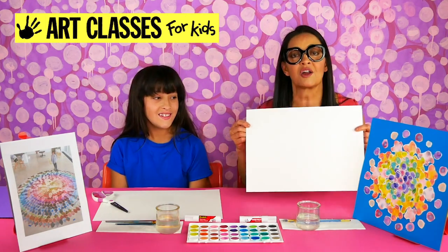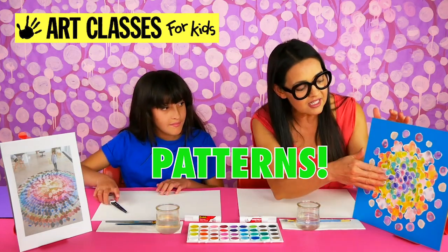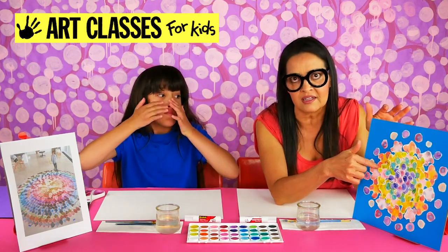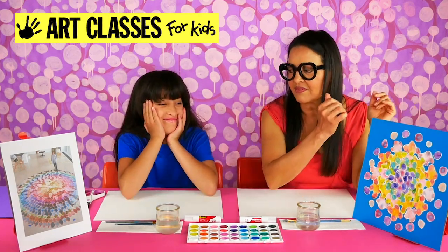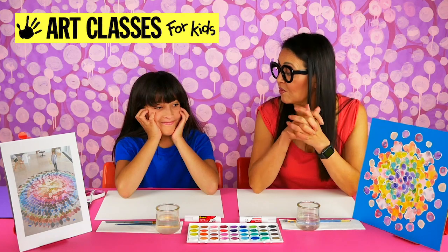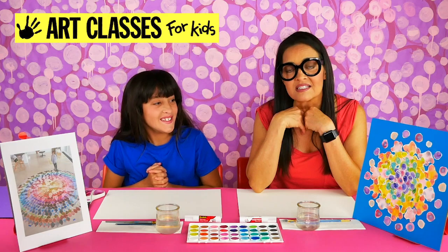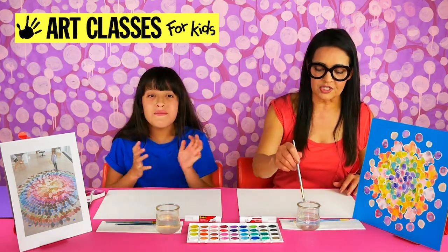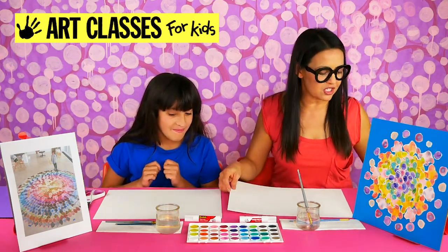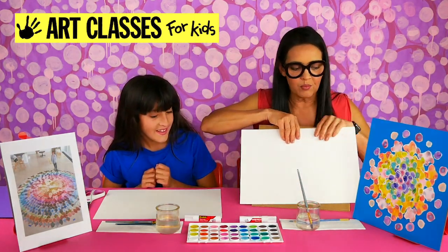So let's get started! We're going to paint patterns on our paper. You can see in here these were patterns — a circle with little circles around it. This one's pretty hard to cut and time-consuming. The easiest two patterns would be painting circles or painting diamonds. Lily's going to paint circles and I'm going to paint diamonds.